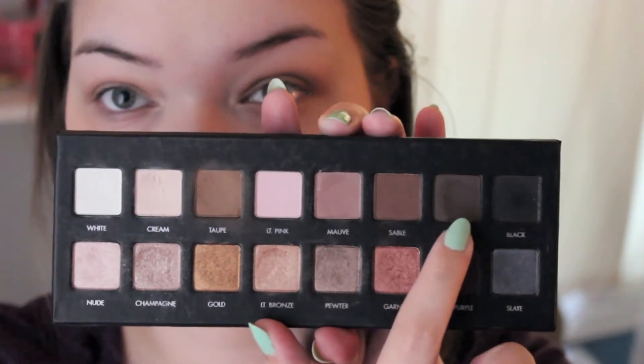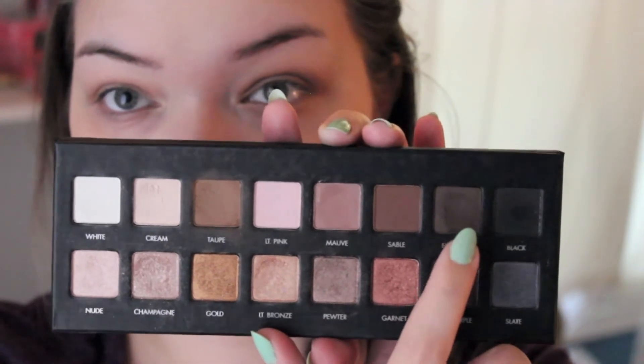To smoke it up for nighttime, I'm grabbing the eyeshadow Espresso and using an e.l.f. contour brush, running it onto the outer corner and pulling it into the crease. Then I blend it out with my Sigma E25. This color is very pigmented so a little goes a long way — it's easier to add color, blend, then add more if needed. I repeat the same process on the other eye.